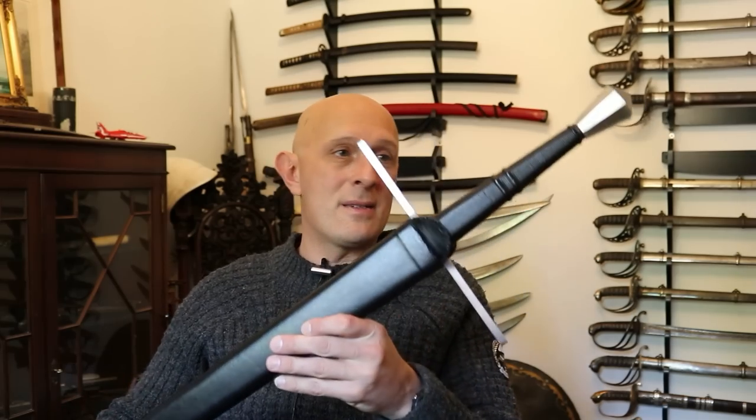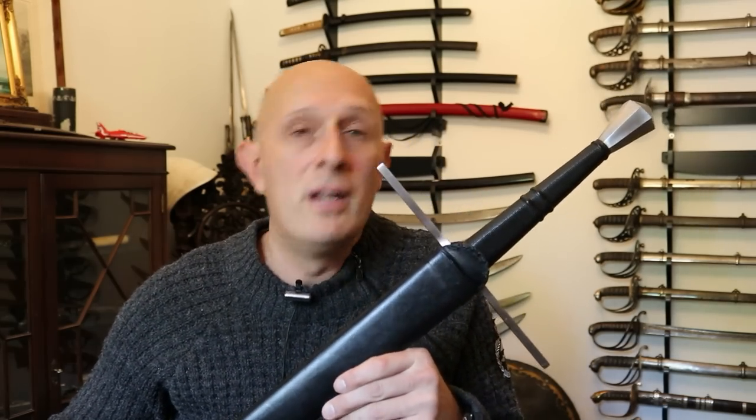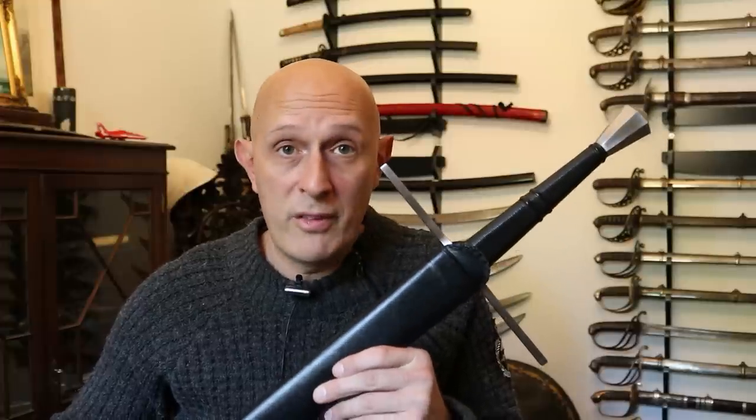Hi there. Let's look at the next sword in the Royal Armouries Windlass Eastern Line, which is IX-16, a longsword — and not only is it a longsword, it's an English longsword. The original entered the Tower of London Armouries before they moved to their current main site in Leeds, the Royal Armouries. It entered the collection quite some time ago and was found in the River Thames.